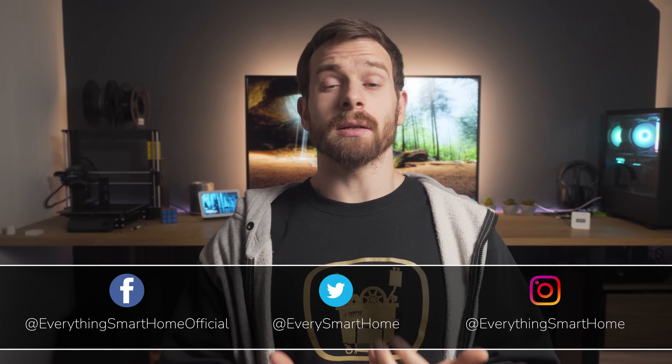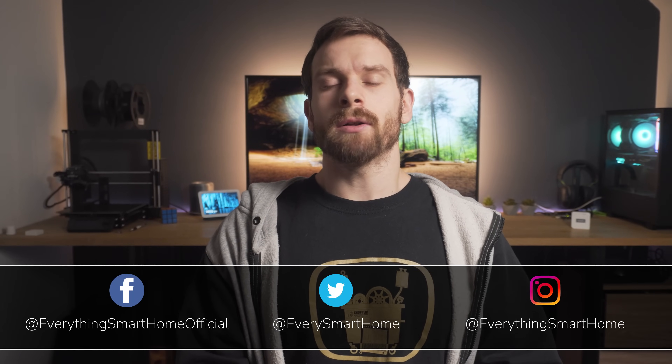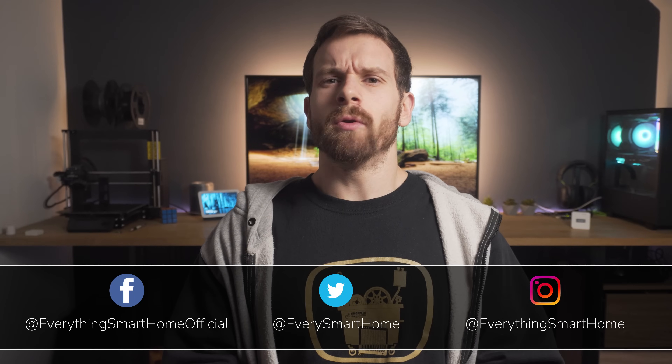Zigbee can be a little bit like the dark art sometimes. Many of us install our Zigbee router, connect it up to Home Assistant, then start pairing our devices and go about our day, making sure to leave it well enough alone and don't do anything that could possibly anger it in case it goes wrong. But I'd be willing to bet that the majority of us, myself included, don't really have a backup plan in place if the Zigbee router that controls all of our devices and sensors failed or died.